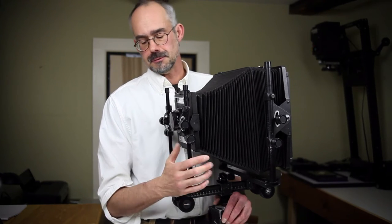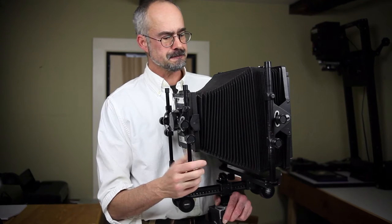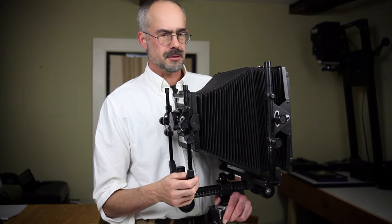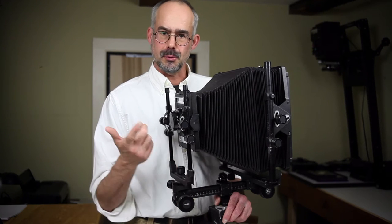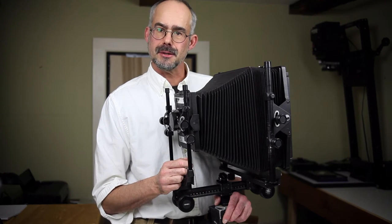But this is all I have. So I've been thinking about modifying it so that it's lighter, more portable, easier to carry into the field.